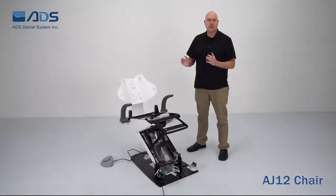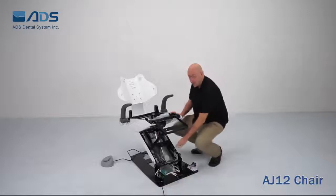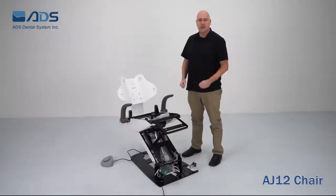The chair structure is of electric mechanical design with two motors. The first motor is located here for back and forth movement. The second motor is located underneath the chair here for up and down movement. These highly reliable motors have a lift capacity of 500 pounds.